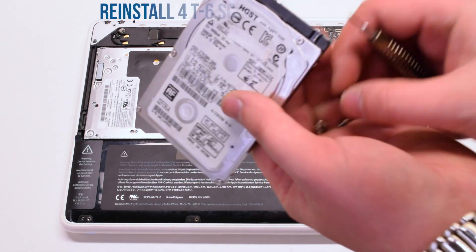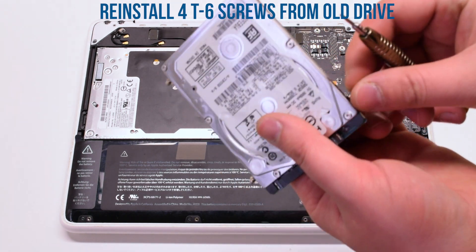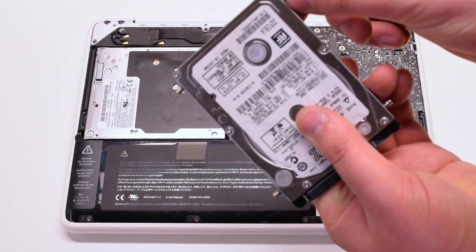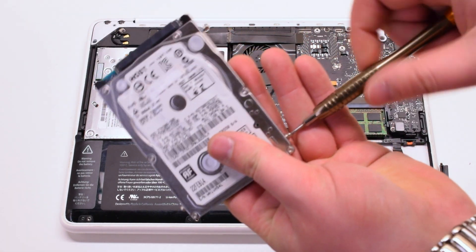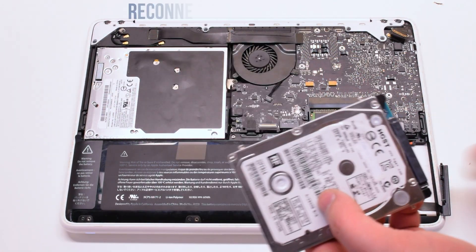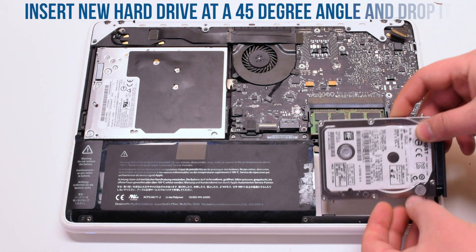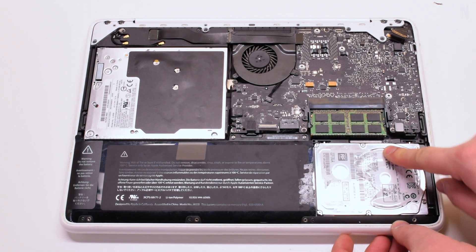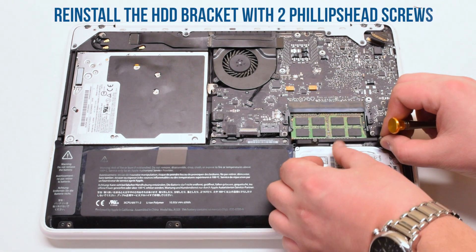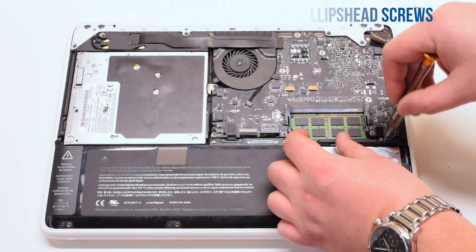Reinstall the four T6 screws on your new hard drive. Reconnect the hard drive SATA cable, put the hard drive in at a 45 degree angle, and drop it into the slot. Reinstall the hard drive bracket with two Phillips head screws.